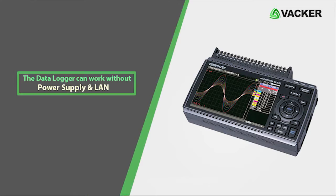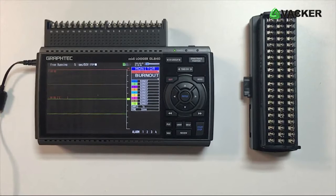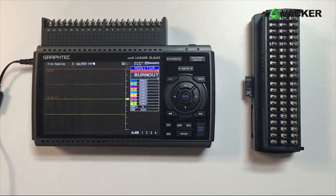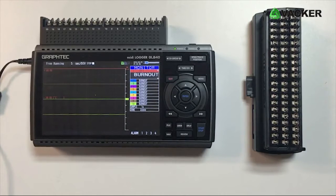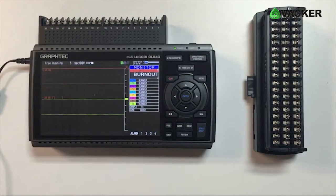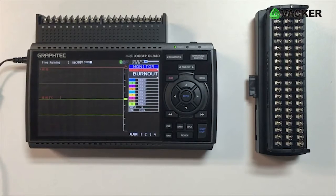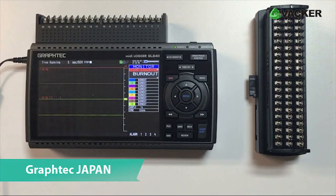The data logger can also work independently without a power supply and without LAN. It can measure and record DC voltages, temperature using RTDs, any type of thermocouples such as J, K, T-type, and even relative humidity. The device is manufactured by GrafTech Japan.